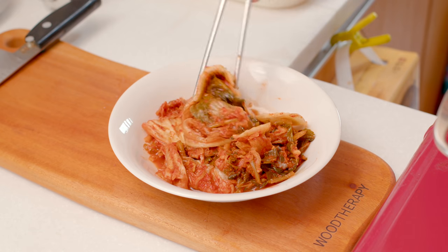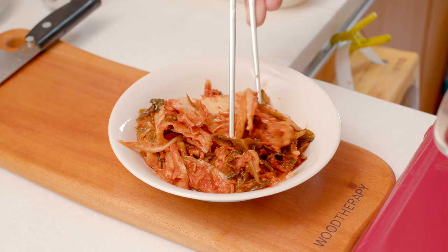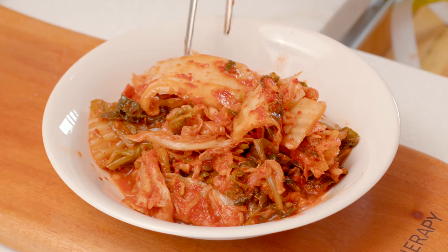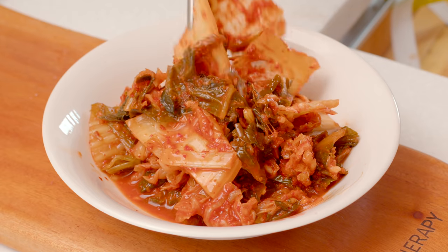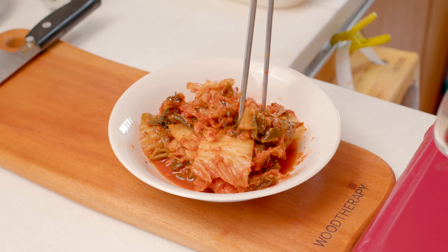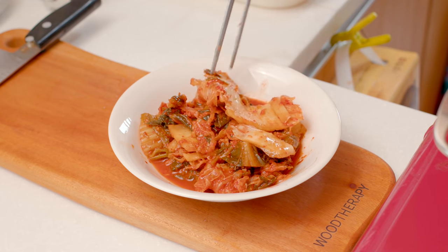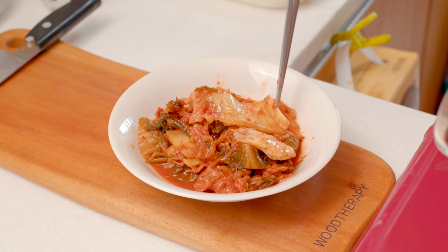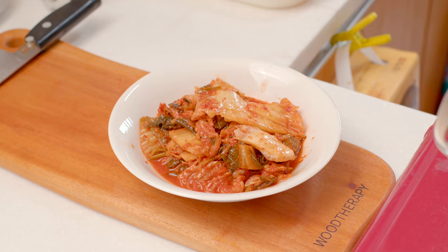Along with pork, kimchi is a key ingredient in today's dish. If you use freshly made kimchi, sorry, but you cannot make delicious kimchi stew. Therefore, it's important to use kimchi that has been aged for at least 2 to 3 months and has a sour taste. If you go to a Korean market, you may be able to find aged kimchi.